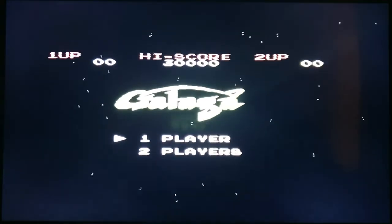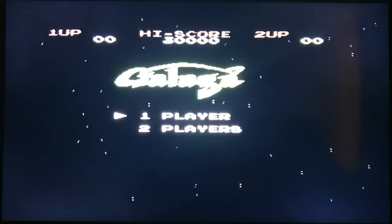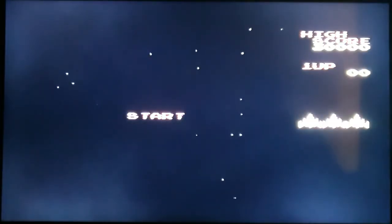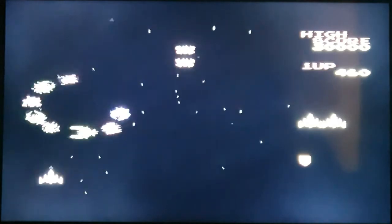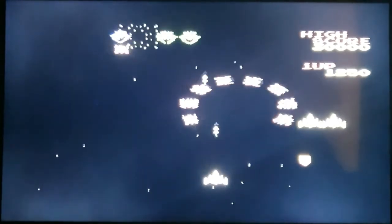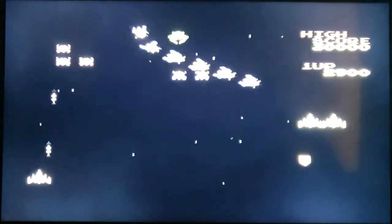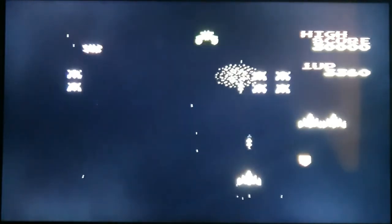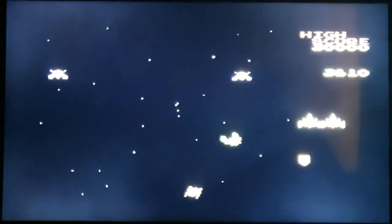Right, here we go with Galaga. Seems pretty competent. This is pretty darn cool — they're hunting me down like the sods.